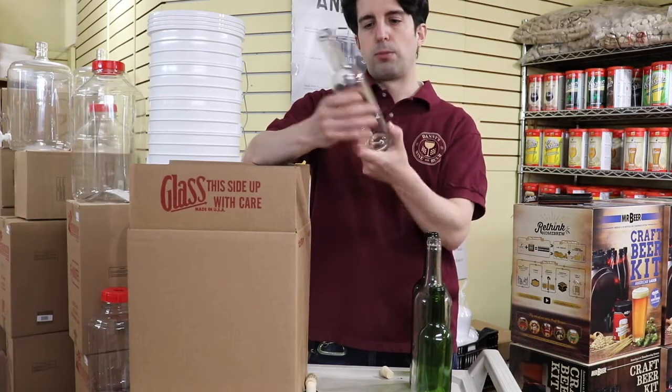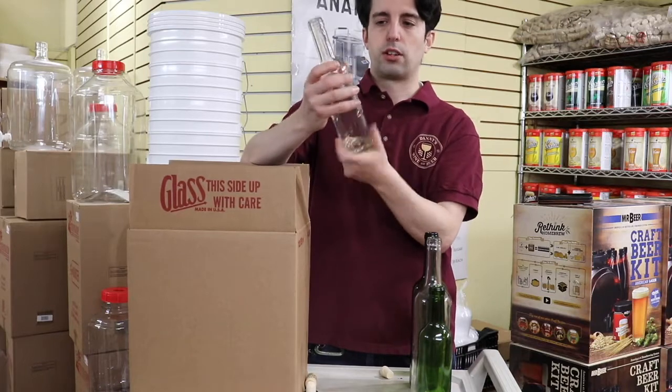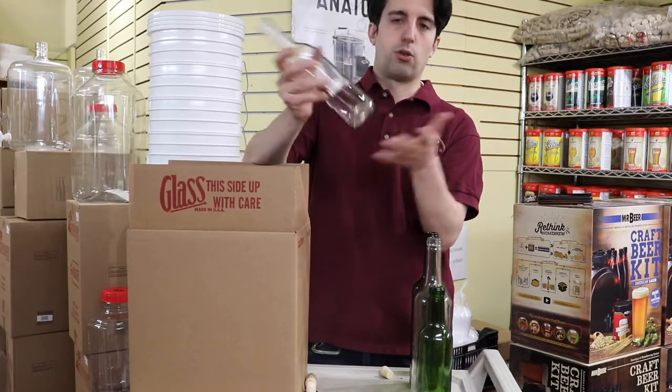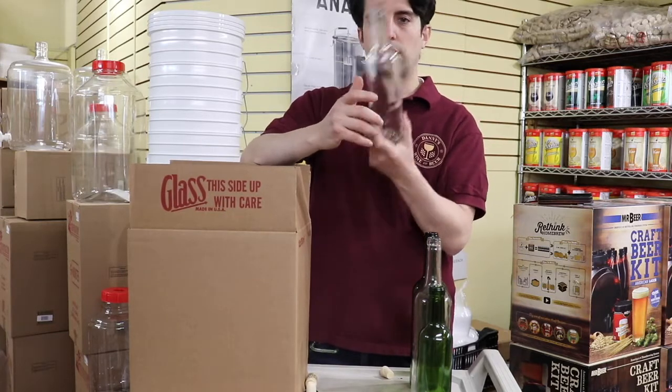They're great for little gifts — some people put peanuts or some sort of combination of nuts in there, or whatever you want. You can also put ciders, wine, or vinegar — that's another option for you too.